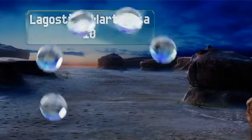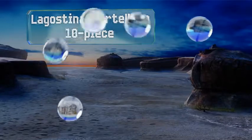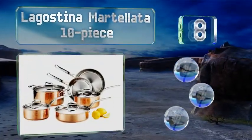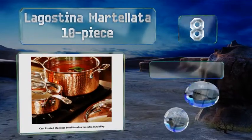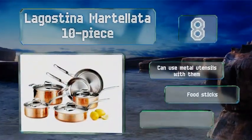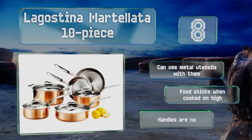Coming in at number 8 on our list, if you're stocking a kitchen from scratch, you can't go wrong starting with the Lagostina Martellata 10-piece collection. The exterior has a lightly hammered look to add a bit of character, and the lids and handles are stainless like the interior surface.